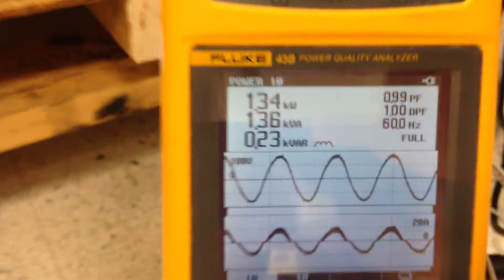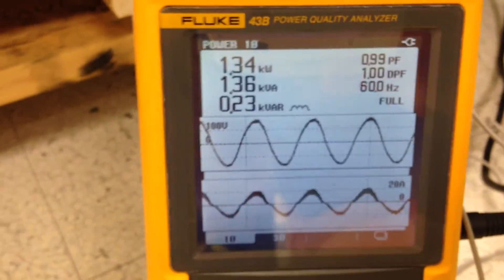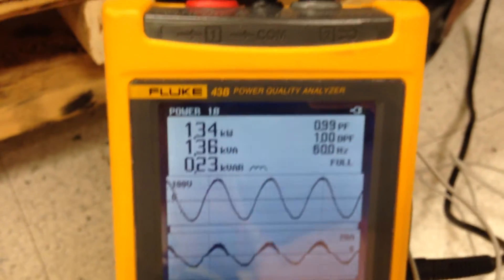This is the voltage and current waveform. I haven't done any EMI filter for the harmonic distortion, but the concept does work. I've done a lot of work on thru-motor charging for my electric car project using the Prius motor and inverter. Thank you.